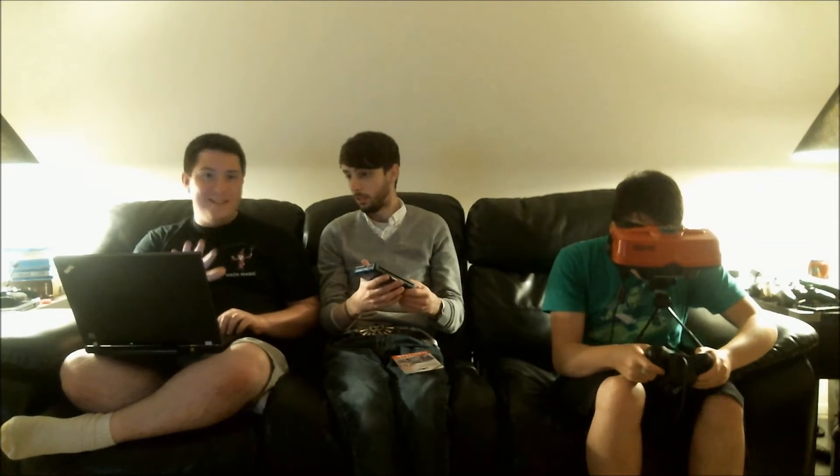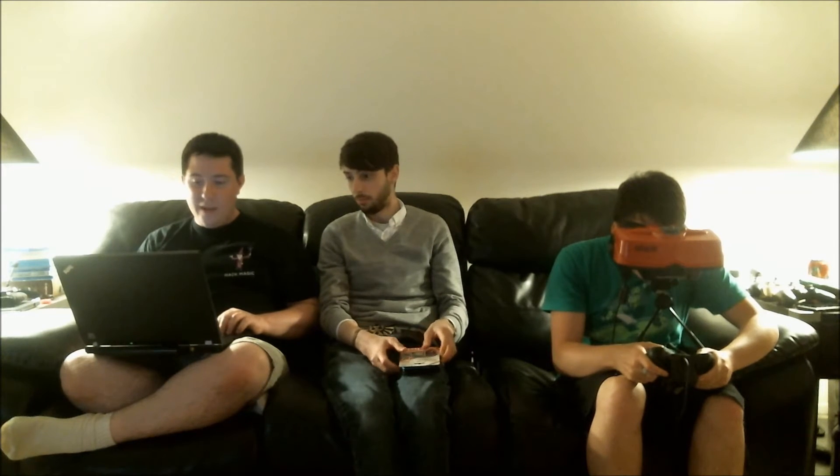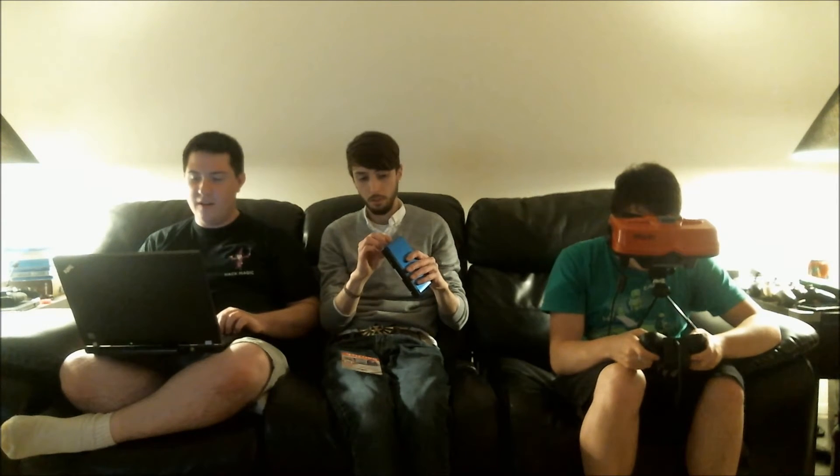First we're going to go through what not to do. Use only one SD card with one system. Don't use save data from an old SD card after transferring. Do not alter or erase files in the Nintendo 3DS folder. So you don't want to do any of that. What you will do is insert the SD card from the Nintendo 3DS, with the Nintendo 3DS data, into the SD card slot on your SD card reader/writer, which is your PC.